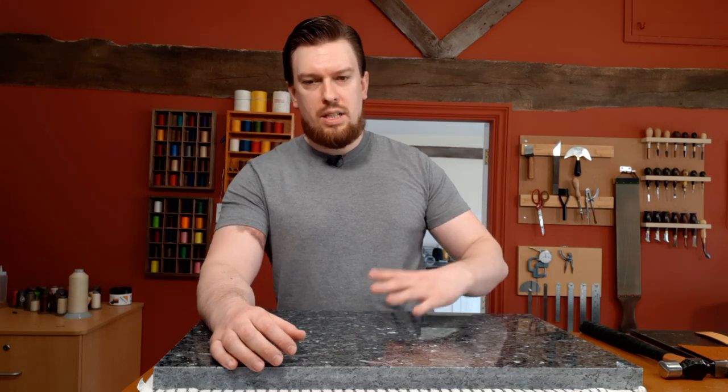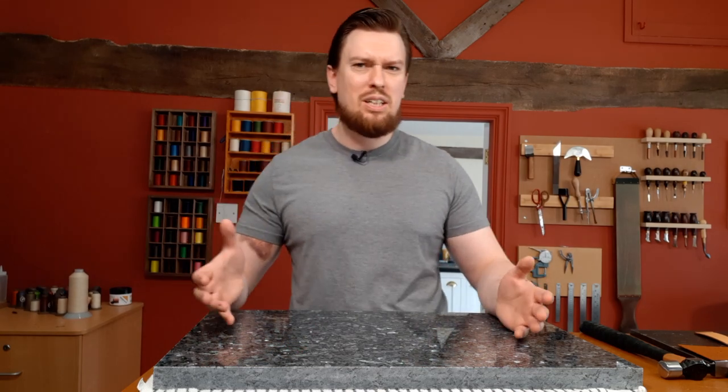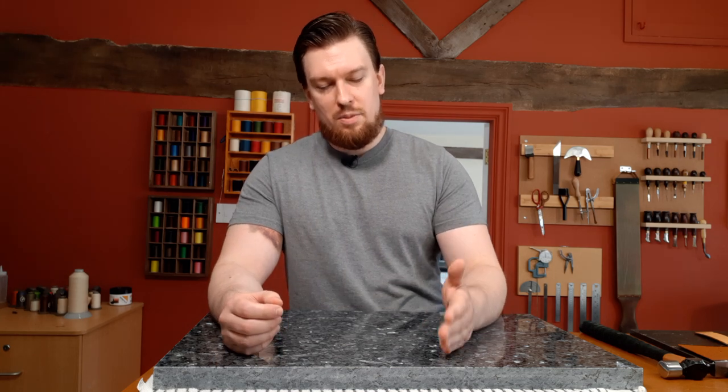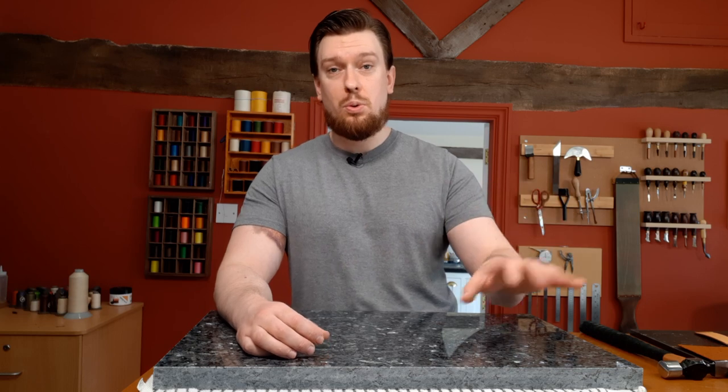I recently put a crack in my pairing stone — not exactly sure how, but probably from hammering some leather on it a little too eagerly. So I needed to get it replaced for the next video course I'm filming.